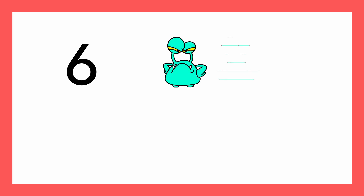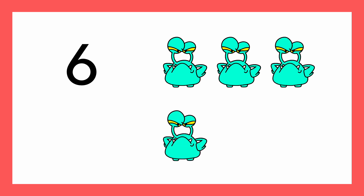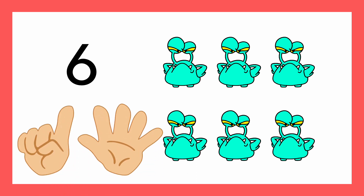One, two, three, four, five, six. Can you show me six fingers? Five fingers, six fingers. Six fingers and six aliens.